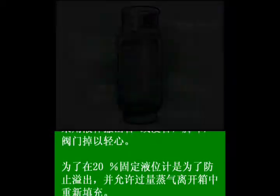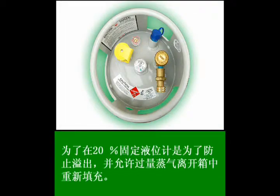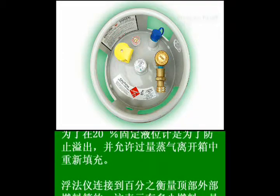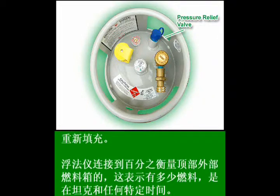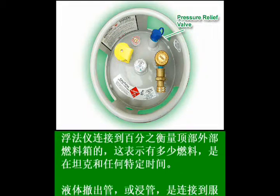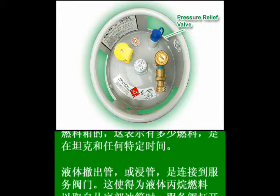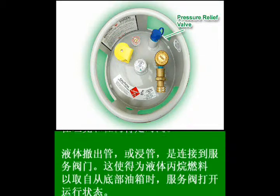Now let's move on to the top of your forklift tank. As you can see, there are several gauges and valves, each important and serving a specific purpose. Starting here, this blue cap is covering the pressure relief valve. Since the fuel is under pressure inside the tank, this valve is designed to release pressure or blow automatically if necessary. For example, if a filled tank is exposed to excessive heat, the pressure relief valve will help prevent the tank from exploding.